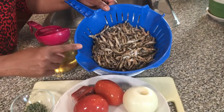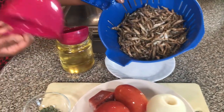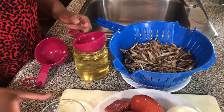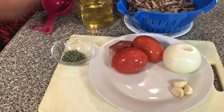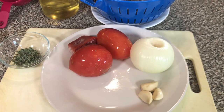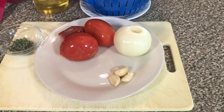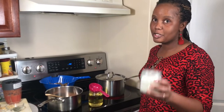I am going to show you how to make Omena, anchovies, or Daga. I have four measuring cups — that's 200 grams of Omena — and I will use a half cup of cooking oil. I have a teaspoon of thyme to help eliminate that strong flavor, two tablespoons of tomato paste, two medium tomatoes, one onion, and three cloves of garlic, also to help eliminate that strong flavor. For the paste you have a choice — you can add it or you don't have to. And I forgot to mention salt, which is very important as it brings out the flavor.